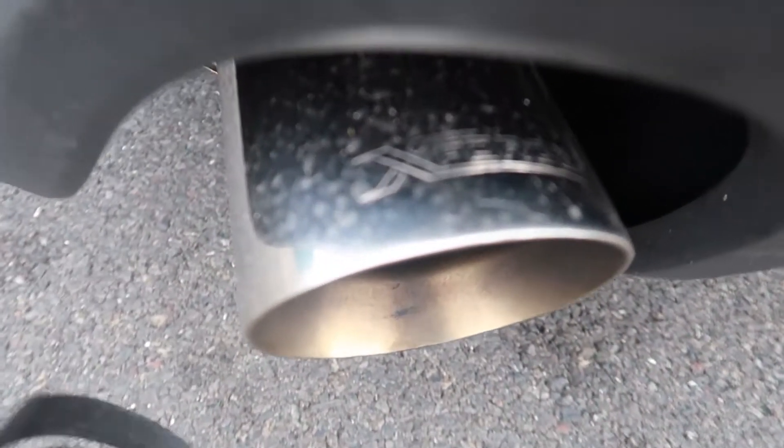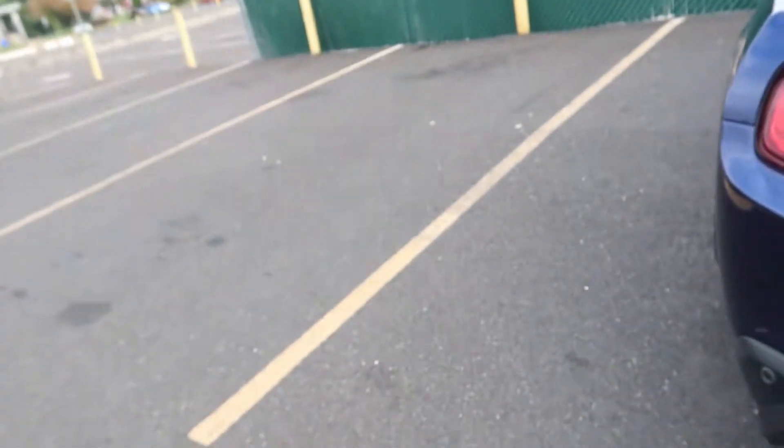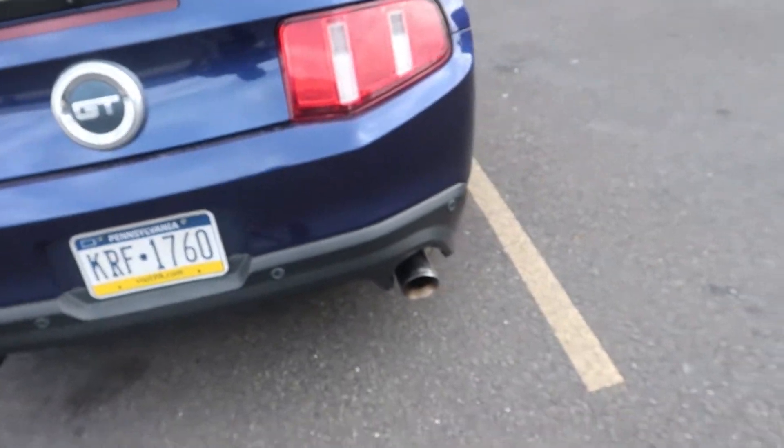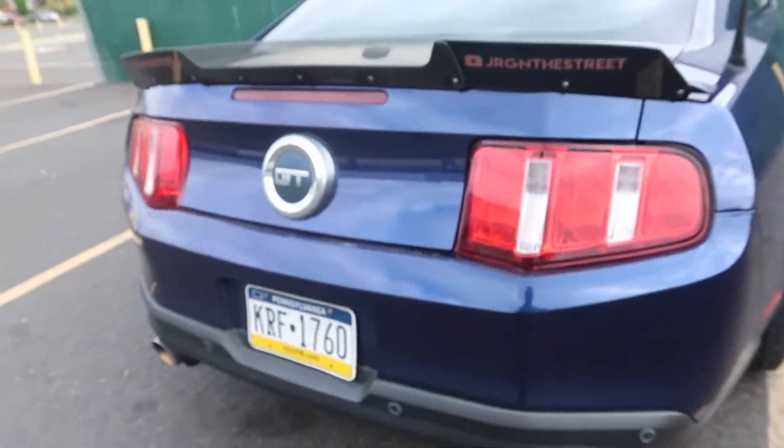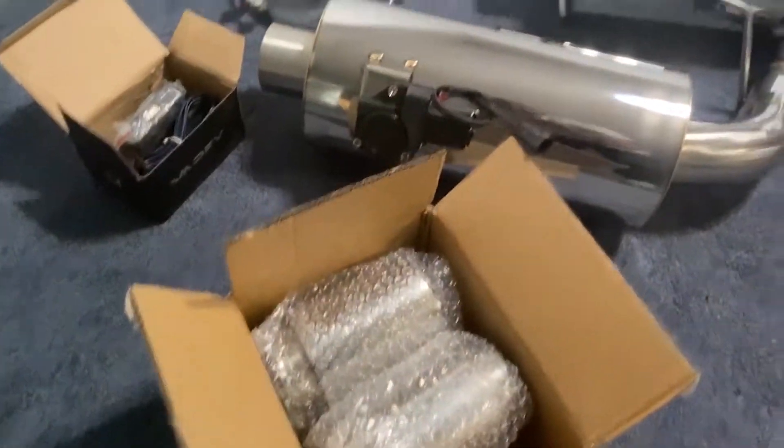Welcome back ladies and gentlemen, today we are going to review the X-Force Varex exhaust. It is one of the only options for your 11-to-14 Mustang GT, and as you can see, fitment is one of the issues. This is everything out of the box — nice muffler, looks pretty big too.